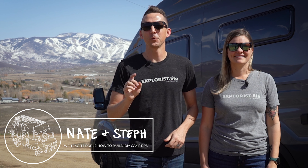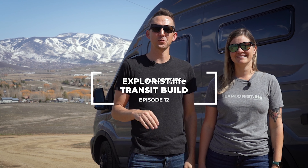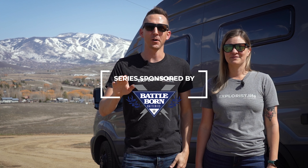Hey everybody, it's Nate and Steph from Explorers Life. We teach people how to build DIY campers and this video is episode number 12 in a series of videos where we are showing you how we're upfitting our new Ford Transit cargo van into a DIY camper van.